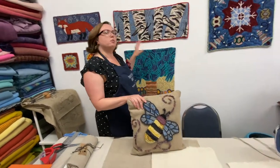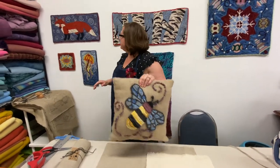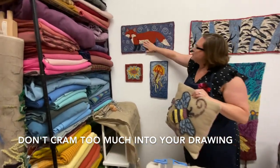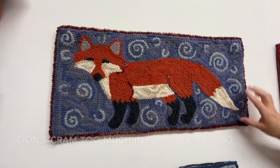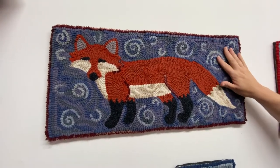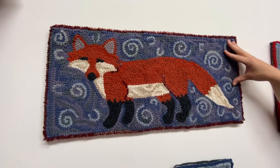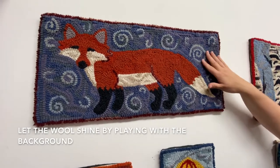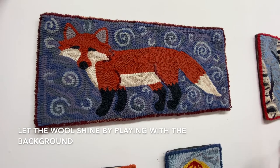The third thing I do, which I already sort of mentioned when talking about simplifying patterns, is I leave myself a lot of space to play with the background. If you come over here, this is a relatively simple design — it's one fox in the middle — but I've left myself a lot of background space to play with the wool, and I think that really speaks to rug hooking in itself. It's a nice way to show off the fibers and what you can do with line and texture to create interest in the background.